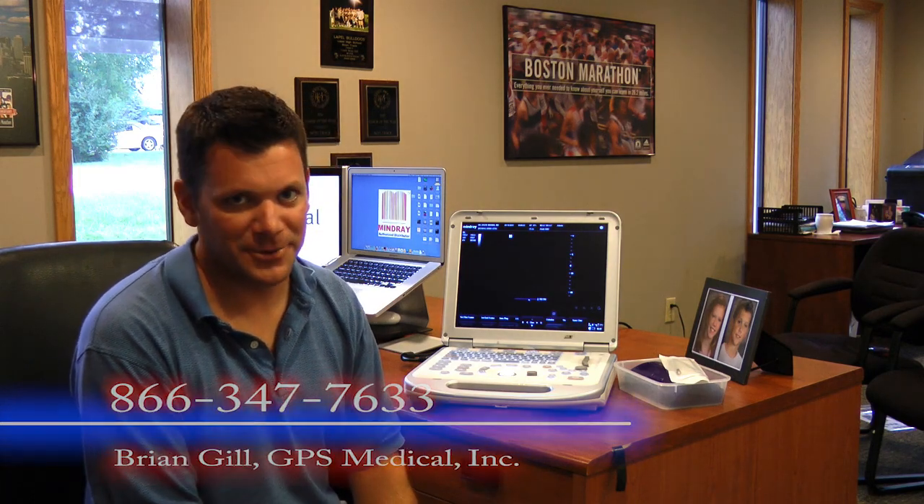The Mindrays have been popular with distributors and here in Indianapolis with some of the hospitals — they've really liked the product. So give me a call at 866-347-7633. Thanks a lot. My name is Brian Gill, and I'll talk with you soon.